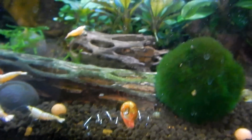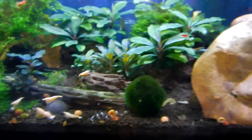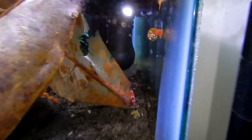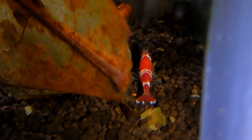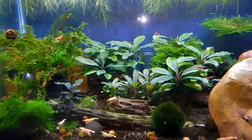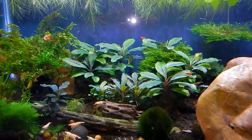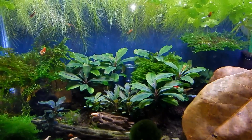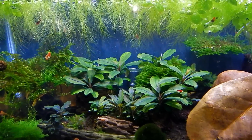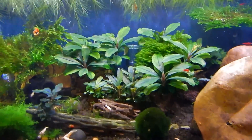There are also crystal red shrimp in here, probably hiding right now — oh, there's one in the back. They're going to get a tank for themselves as well. So that's the snow white / golden bee / crystal black / crystal red / Bloody Mary shrimp tank. The Bloody Marys are going to get their own tanks too.